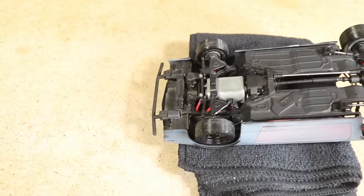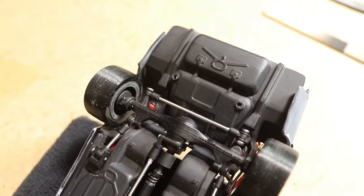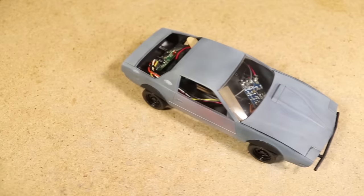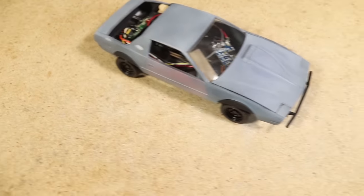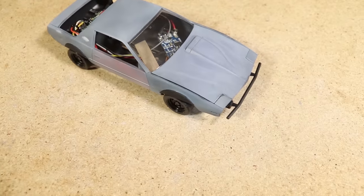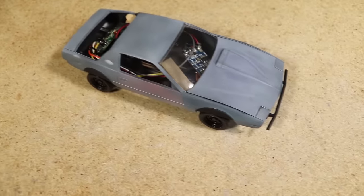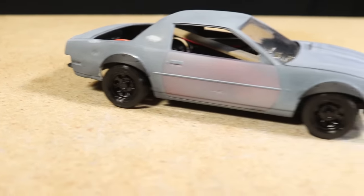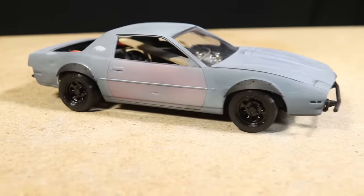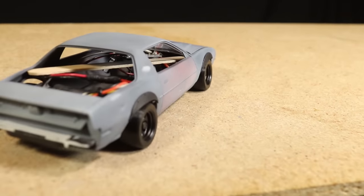I quickly mounted the body onto the chassis just to see how it looks. As I had anticipated it's a more snug fit now because of the body damage I added earlier — all I need to do is remove a little material from certain sections of the chassis for it to fit a little easier. It's really got the drift missile style look I was trying to achieve. Although a Firebird isn't really the first car you'd think of for a build like this, I really like how it looks and it makes it an even more unique build.